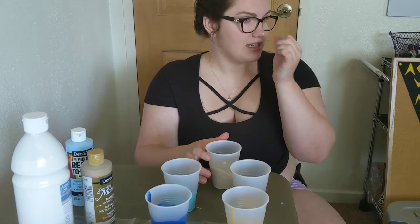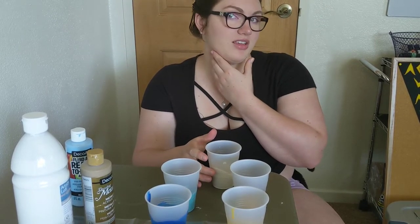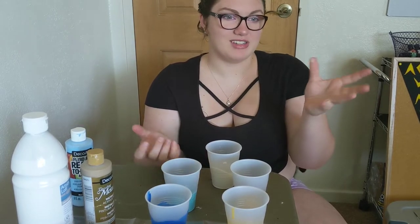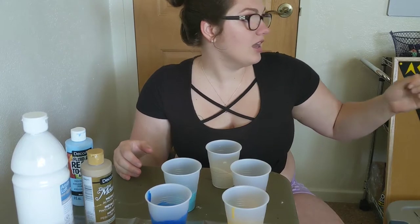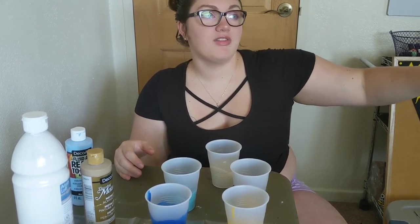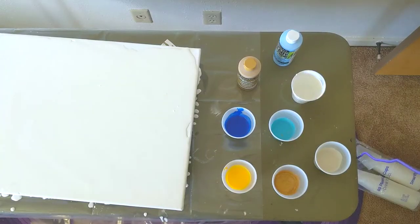The last one I did was my first time, so it was quite the experimentation — which pour canvases really are, that's kind of what it is. I've got a couple other projects I'm working on, new mediums and stuff that I'm excited about. Today should hopefully be a fun day and we're going to start off with this canvas pour. Okay, let's get started.